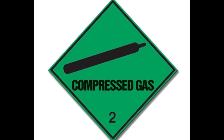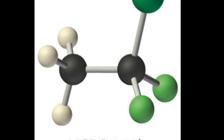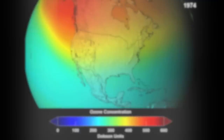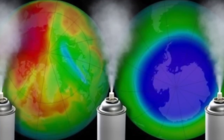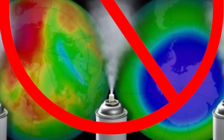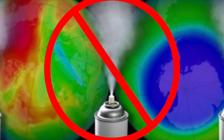First we'll talk about compressed gas. Chlorofluorocarbons, or CFCs, were the first and most commonly used propellant for many years. During the 1970s, it was realized that this chemical caused damage to our Earth's ozone layer, and by 1978 they were starting to become banned throughout the world. By 1989, they were completely banned — and it's a good thing.